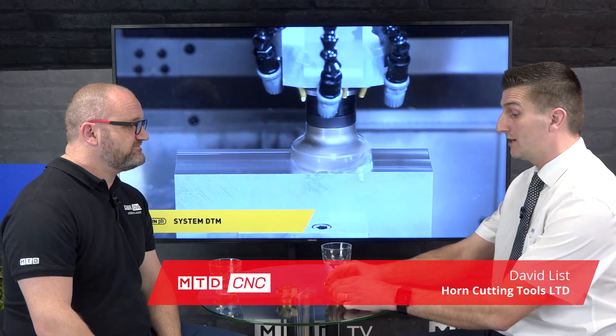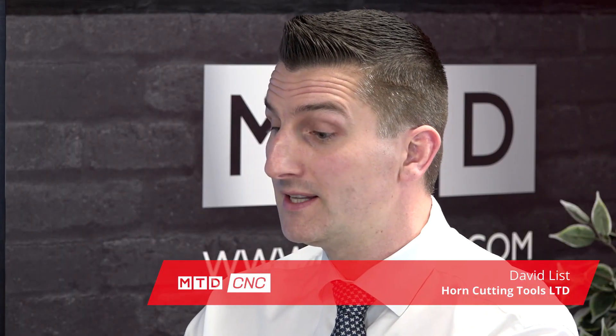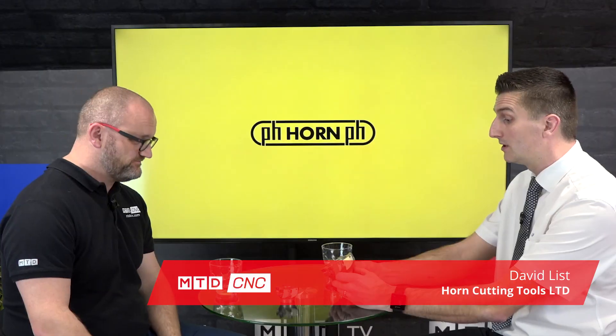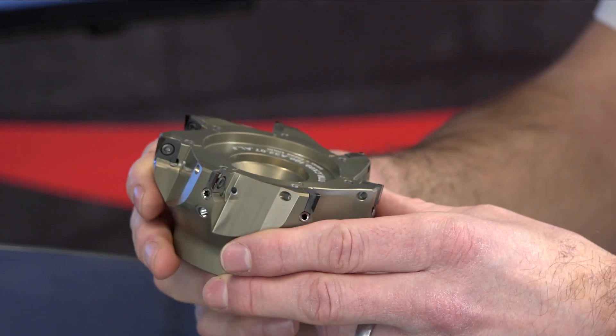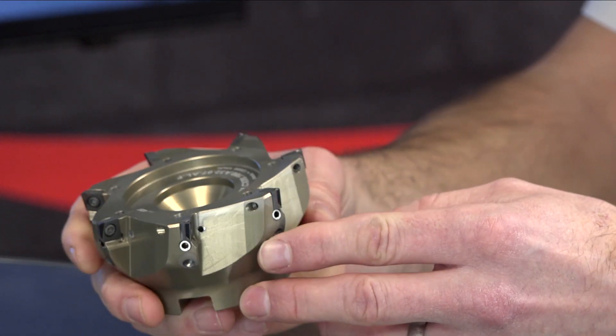We've got an aluminium body to reduce the weight, which will obviously reduce the load on your spindle and reduce the torque. Running at high RPMs, it's going to benefit the life of your spindle.